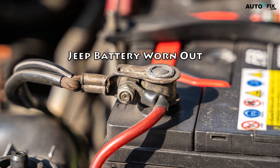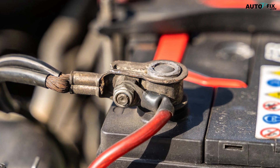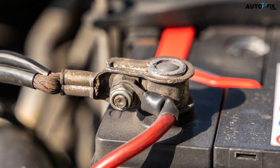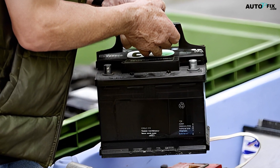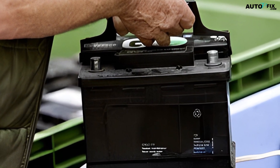8. Jeep Battery Worn Out: If neither of those solutions solves the problem, it's possible that the battery in your Jeep is worn out and needs to be replaced. This is a more common problem in cold weather because the battery doesn't work as well in cold temperatures. If this is the case, you'll need to replace the battery in your Jeep before your Key Fob will start working again.